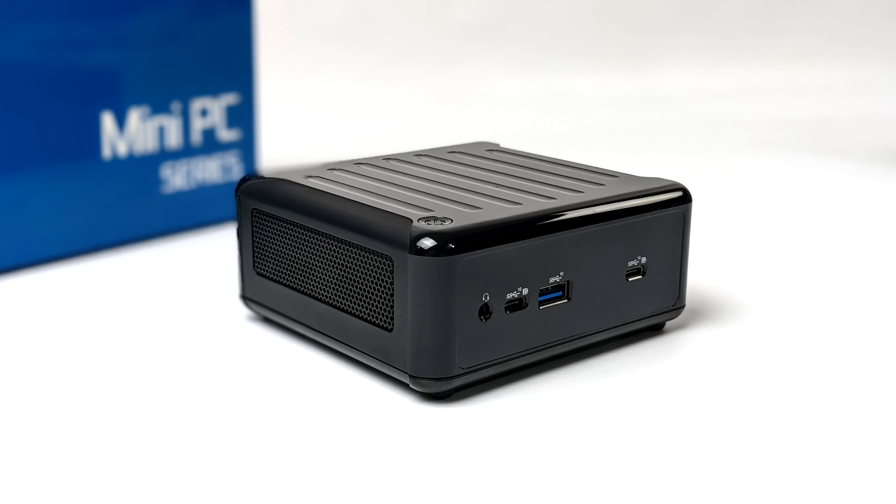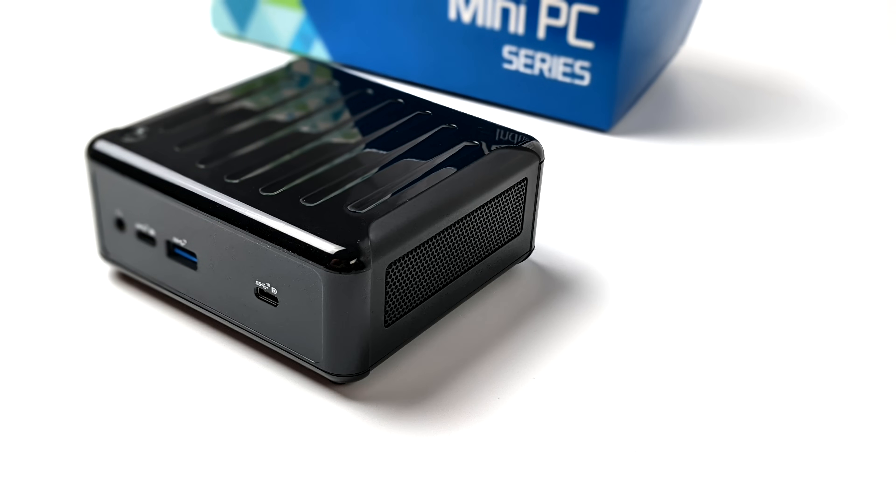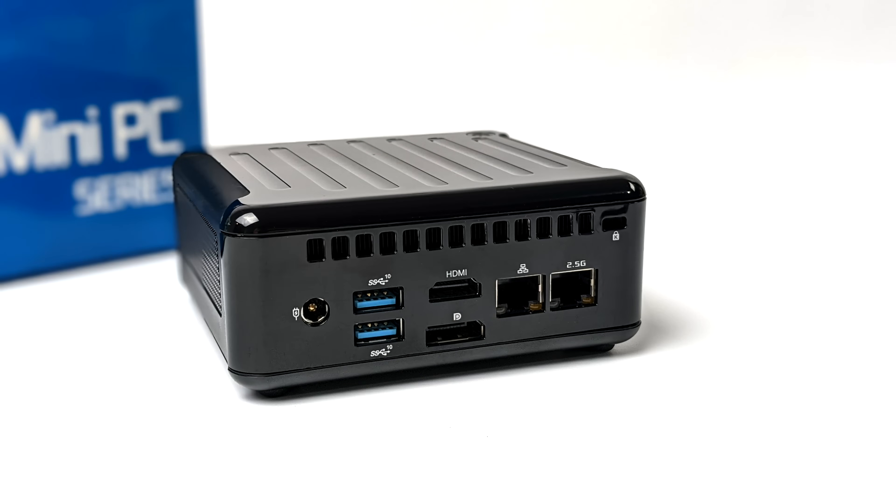Now they're not Thunderbolt 4 certified but they are Thunderbolt 4 ports — they just haven't been certified yet. I've tested it and the eGPU does work on this unit. On both sides there's not much going on but we do have some ventilation. Around back we've got our power input for that 90 watt power supply, two more full-size USB 3.2 ports, full-size HDMI, full-size DisplayPort, gigabit ethernet, and 2.5 gigabit ethernet.